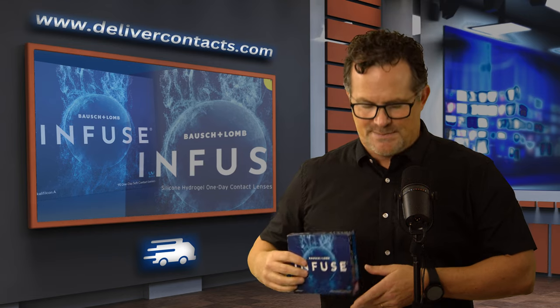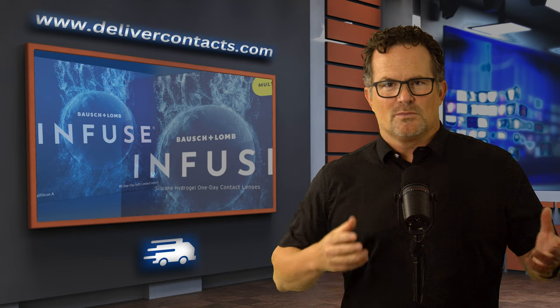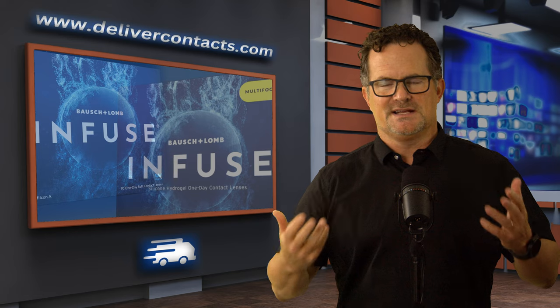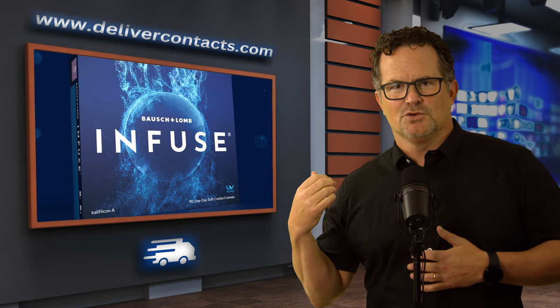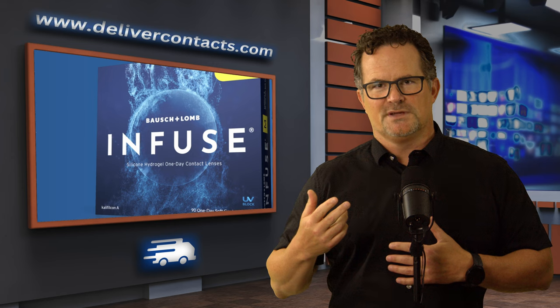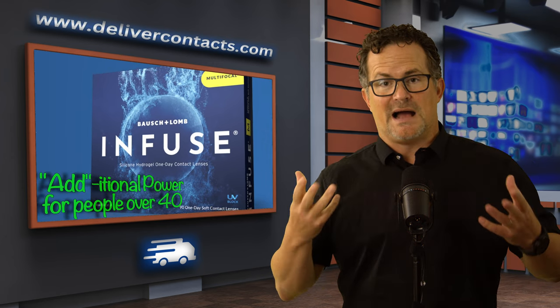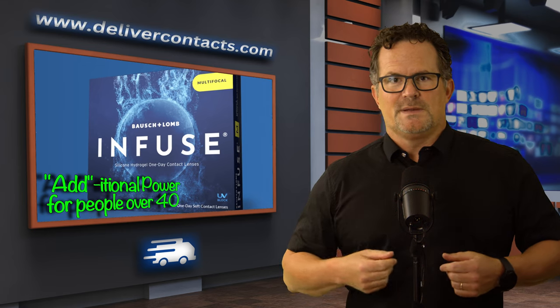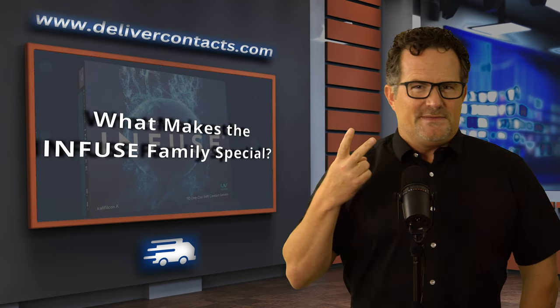Both of these contacts have a lot of the same parameters, so I'm going to go over them together today. They have very much the same technology and parameters. I'll talk about the Infuse first, and then the Infuse Multifocal at the end. The difference is just that the Infuse Multifocal has an extra powered lens — a bifocal for people over 40 who are starting to lose their up-close vision.